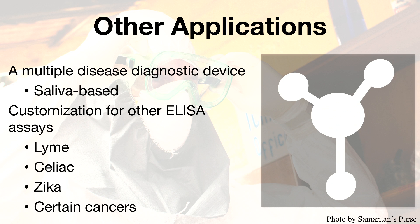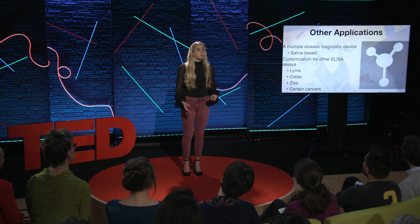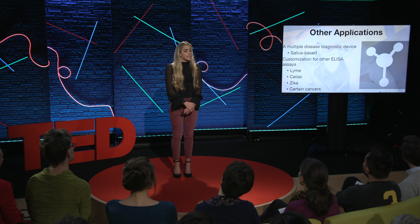As I continue my research, I'm currently developing a salivary-based test for Lyme disease. Because if it's a saliva-based test, it can be a home test and also limits the risk to the healthcare worker significantly. And because this is based on the ELISA chemistry, theoretically it can be applied to any disease for which there is an ELISA kit, including celiac disease, Zika, and certain cancer markers.